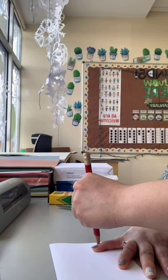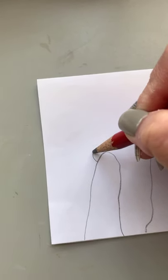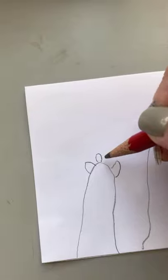Now we're going to trace our fingers — all five fingers. After tracing our fingers, we're going to go ahead and draw our animals. Let's start by drawing a cow.